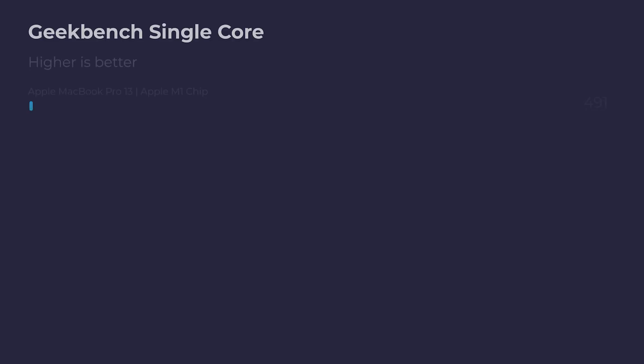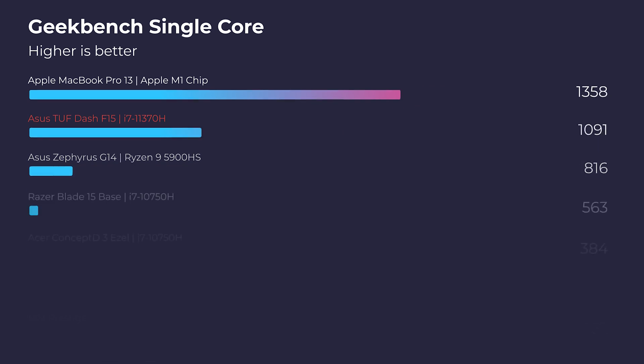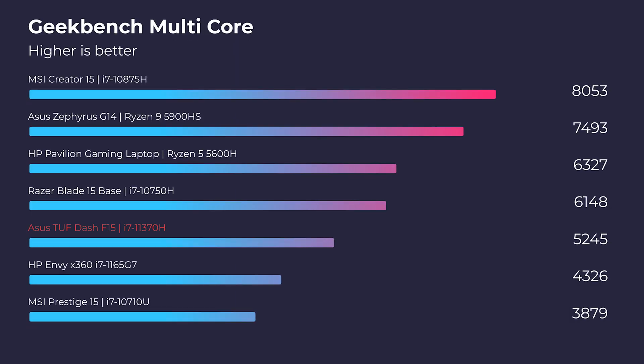Moving into Geekbench single-core, this laptop really shines — it outshines a lot of big laptops that get a lot of praise and sits right behind the Apple MacBook Pro M1. However, in multi-core it drops down the chart because it's only four cores and eight threads. Four cores and eight threads just isn't impressive anymore when we're seeing eight and 16, ten and 20, and twelve and 24 core configurations. It really raises the question of why this laptop has only four cores and eight threads.